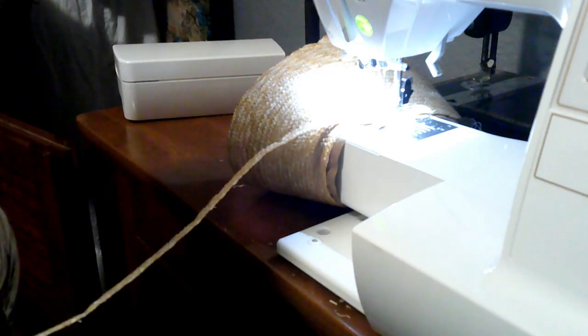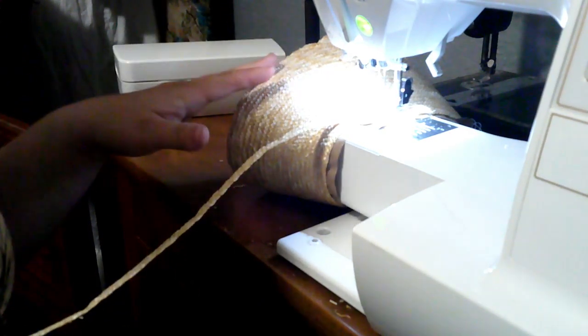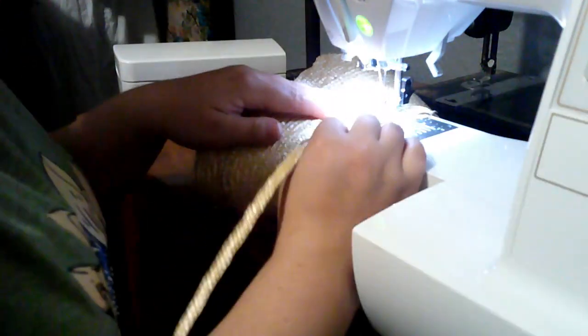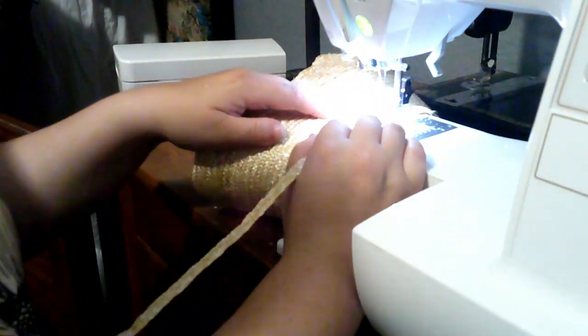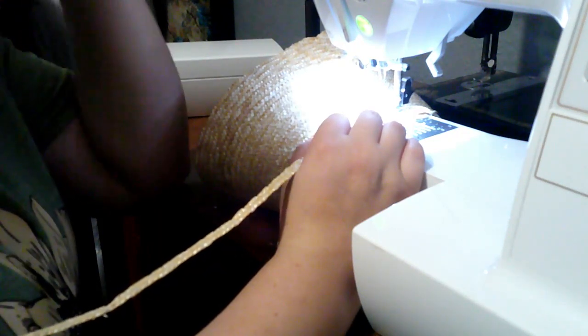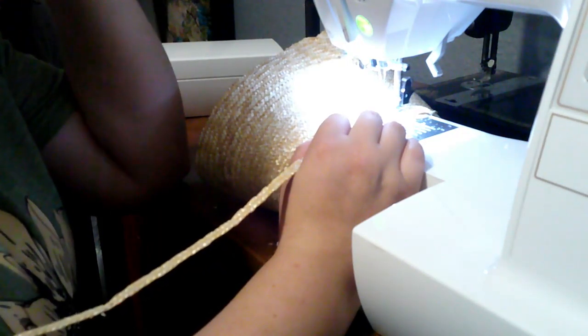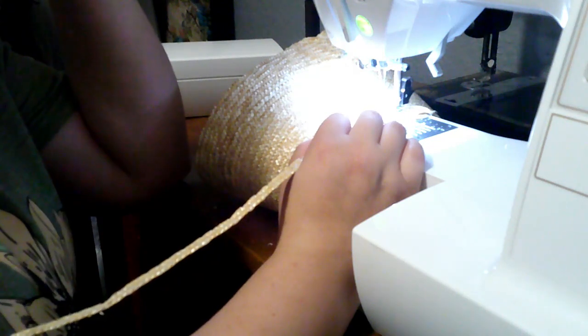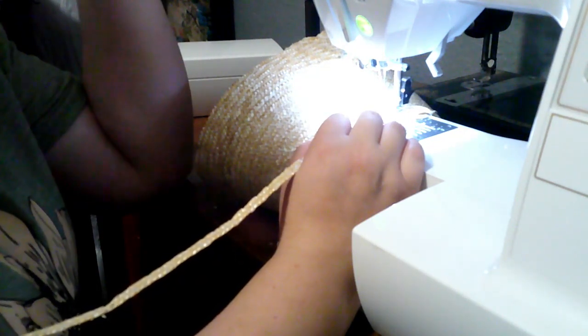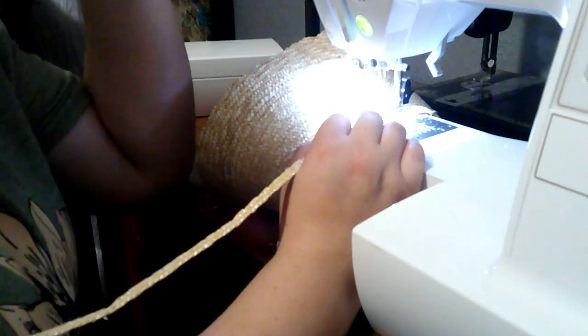Here we are working on the crown — I think that's what this part is called. Yes, I'm doing it by machine. Yes, it's an 1830s piece; it should be done by machine. I have not figured out bonnets by hand — they just do not turn out right if I do them by hand, and I don't know why, because usually I feel like I have more control and things turn out better when I do it by hand, but for some reason bonnets do not work.